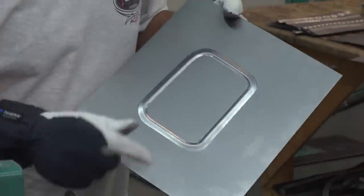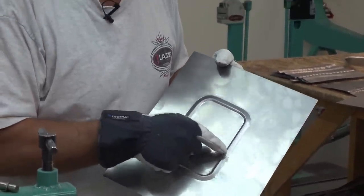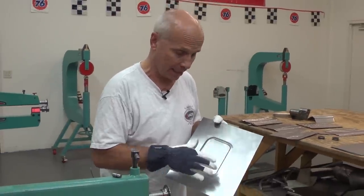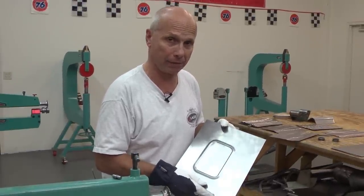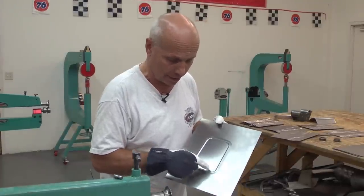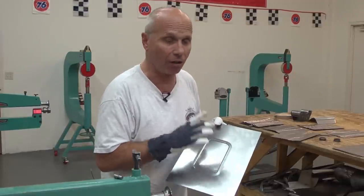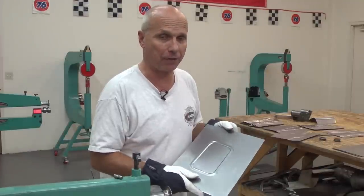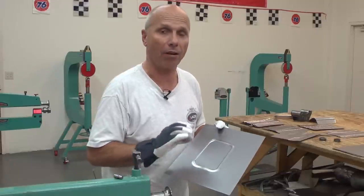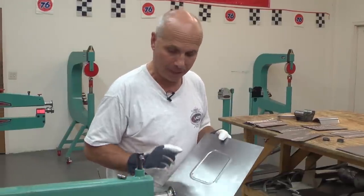Something very important: the deeper down you go with the bead, the more material the bead takes from the sides, and that gives you more distortion on the panels. It depends on what the panel looks like — sometimes you need to pre-stretch the area where the bead goes. It depends on how it looks and varies with different die profiles and different depths. That's something very important to remember.